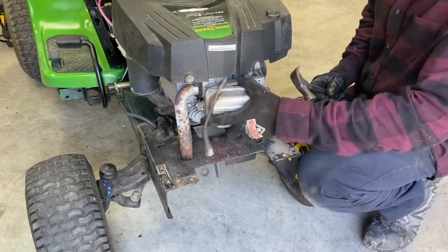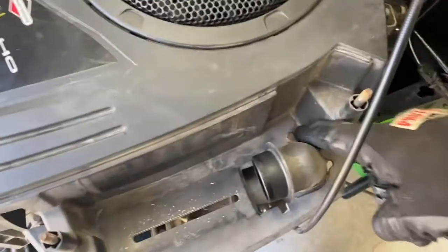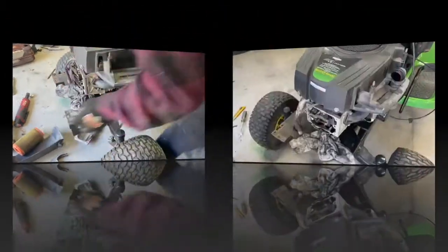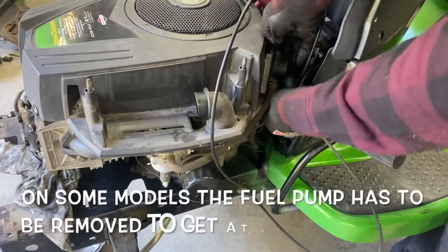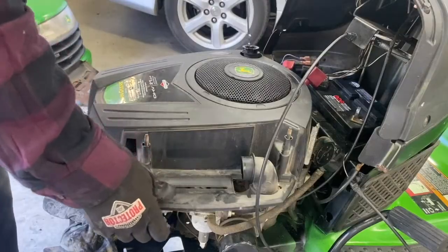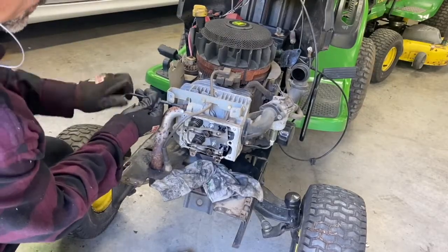A little tap and it pops right out — put a rag there. Let's remove this. There's a screw right there that needs to come out. I think these are three-eighths. There's two in the back. Take the dipstick out here for a minute and take the cover off, then put the dipstick back in. Take the exhaust pipe off here — quarter-inch Allen head wrench.